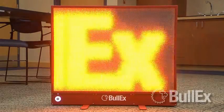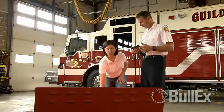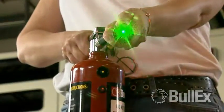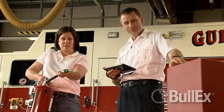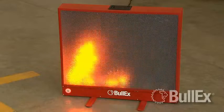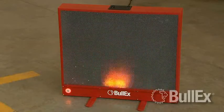Here's how it works. The Bullseye Training Extinguisher has the same weight, feel and discharge time as an actual extinguisher. When the handle is squeezed, a conical laser is projected along with the sound of an extinguisher to give trainees a realistic hands-on experience. The flames respond automatically to how the trainee uses the extinguisher, going out only if the trainee aims and sweeps properly at the base of the fire.